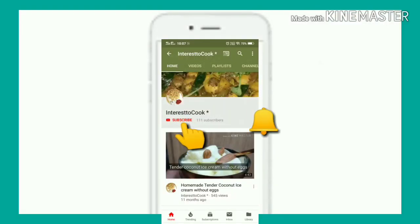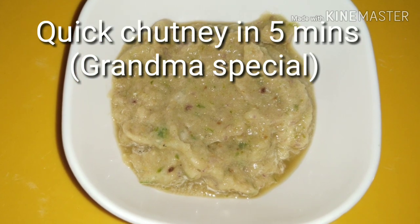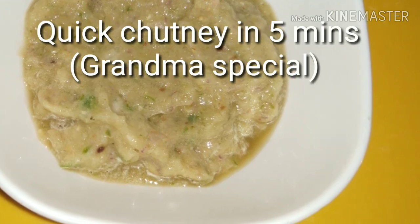Hello friends, welcome back to my channel. Please subscribe and click the bell icon for more notifications. Now, let's see a quick chutney.